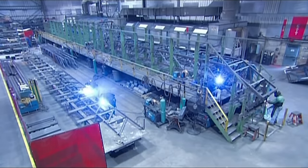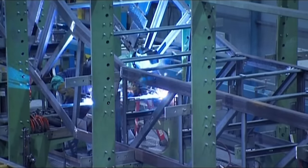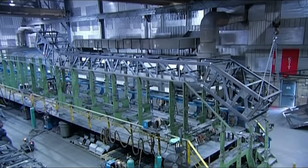It starts with workers welding together the structural framework of the escalator. Like the chassis of a car, the track system and all the other components will be bolted to this frame.